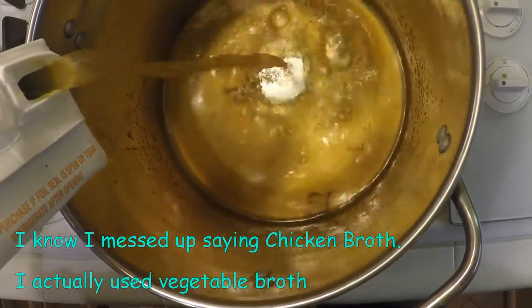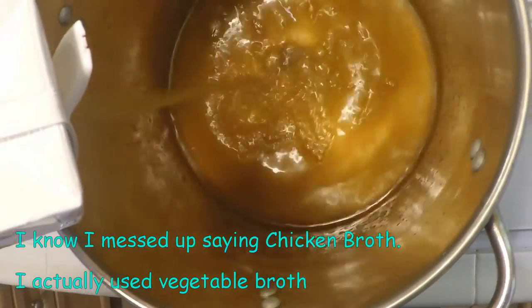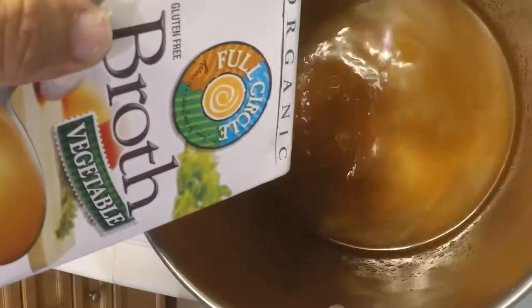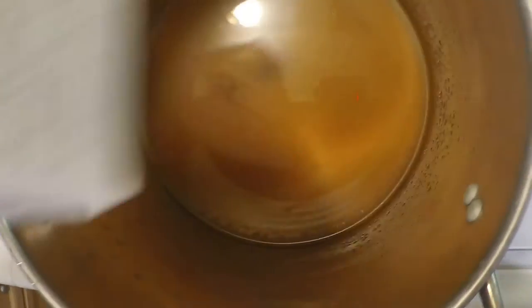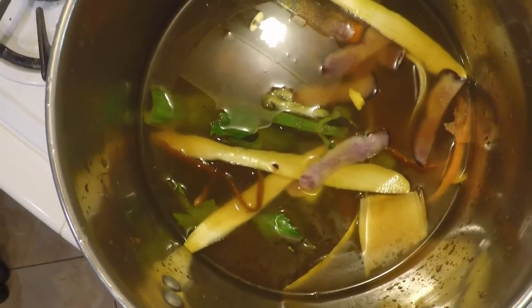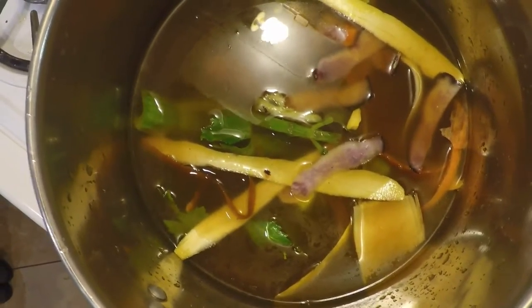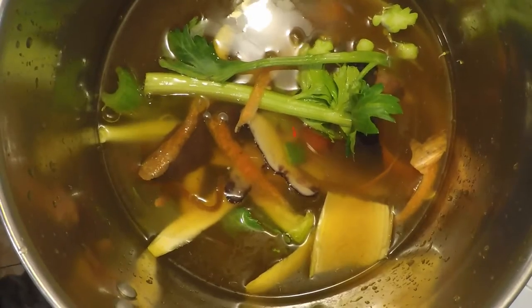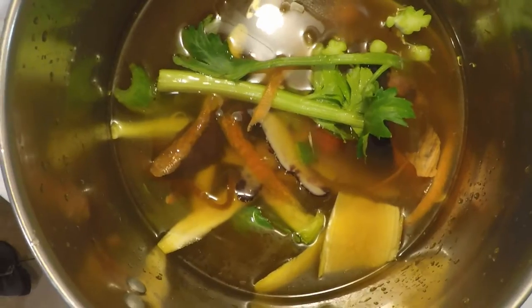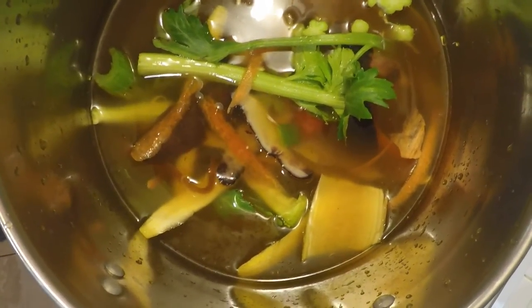Into the pot we're going to add the chicken broth — we're using organic chicken broth, two 32-ounce containers. Now, remember all those clippings and cuts? I decided to add all those leftover vegetable clippings to the pot while the other stuff is smoking. We'll bring it to a boil, then remove and discard all of it — it's just going to enhance the vegetable broth. We're also going to add three to four basil leaves.